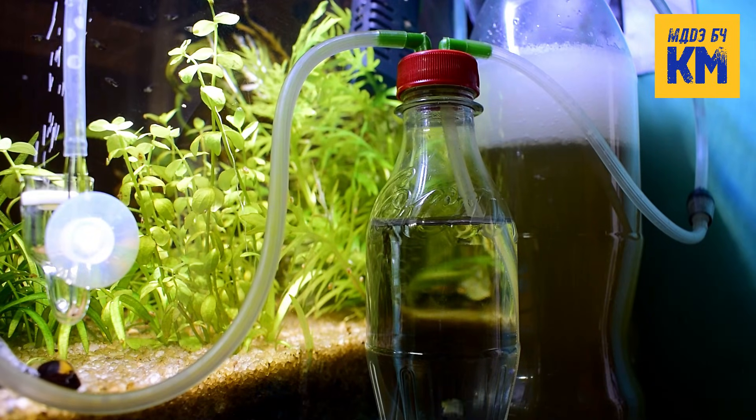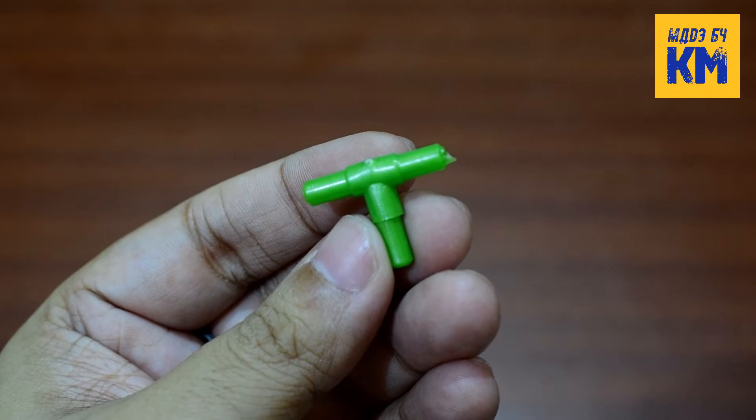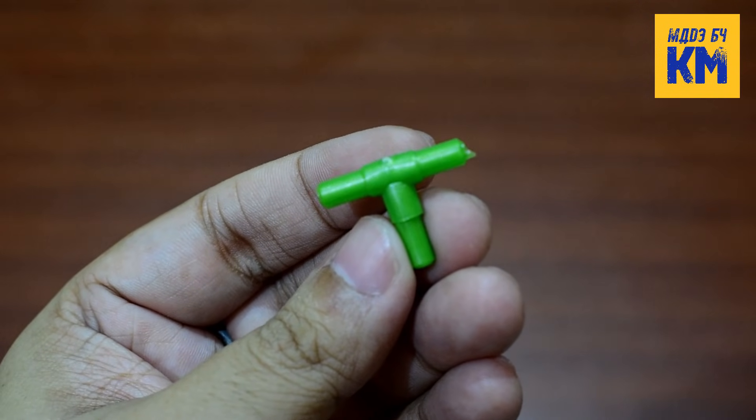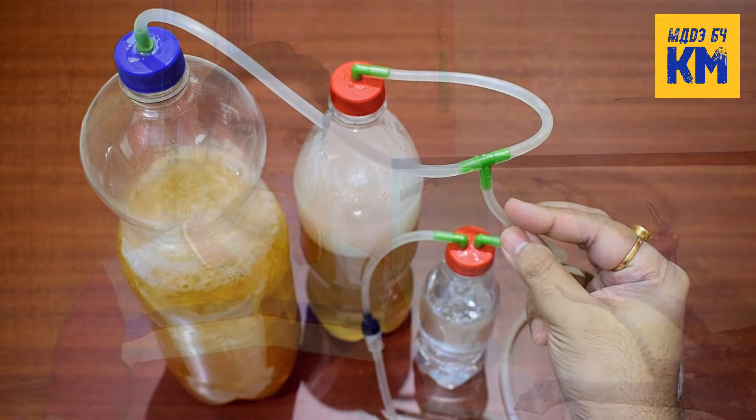This one CO2 generator can supply enough CO2 gas to a 10 gallon aquarium. Therefore, if your aquarium is big, you can use two to three CO2 generators to produce enough CO2 gas. This type of T-shaped airline connector can be used to connect more than one CO2 generator to each other.